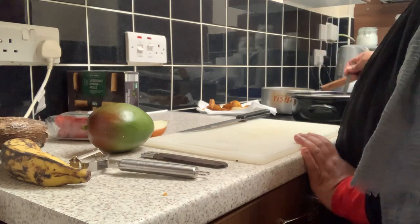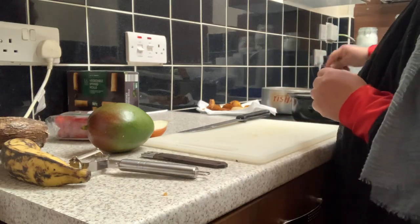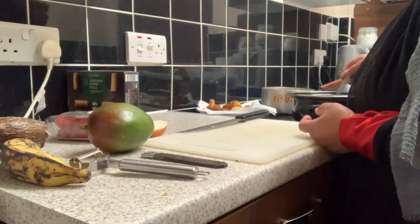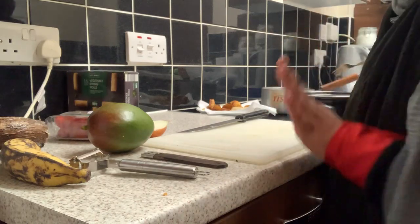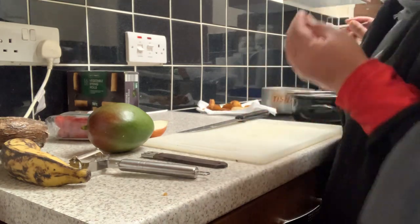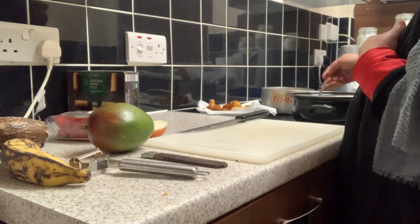I love to cook food — that is my passion. We have to cook. I really like it.